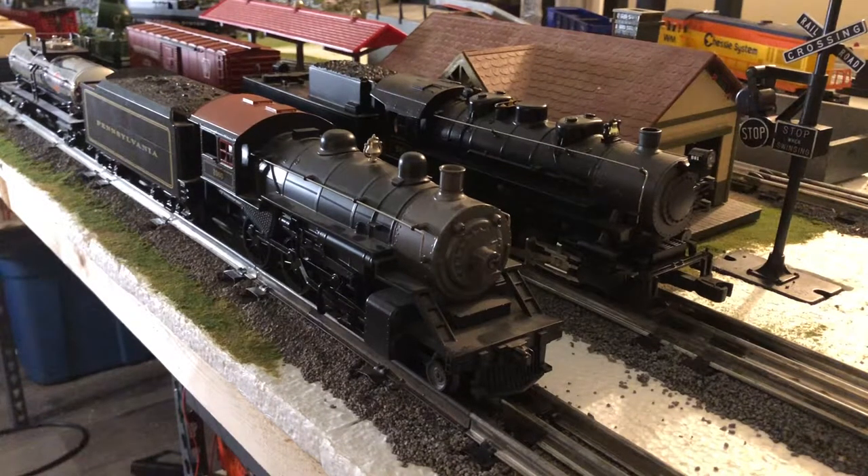Hey everyone, it's Nick from Nick's Crossing, and today I wanted to do a product review on two starter sets that are in front of you guys right now. On the right track, on the station side, it's a Lionel 080 Pennsylvania Flyer set. On the left side, it's a 460 Pennsylvania Flyer set from MTH, or Mike's Train House. Both these sets are very different and they come at very different price points.